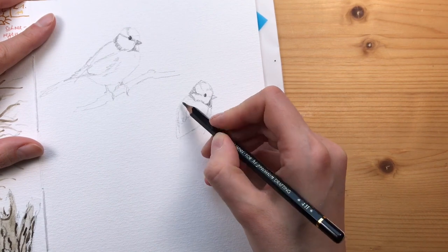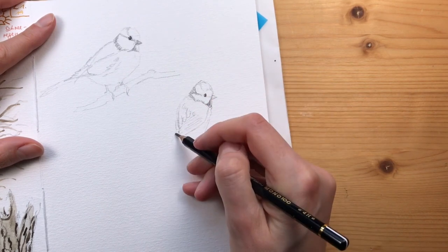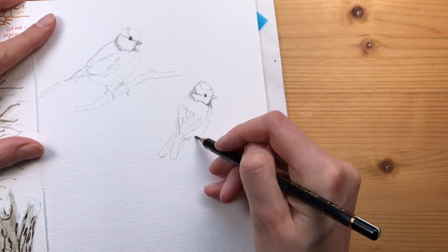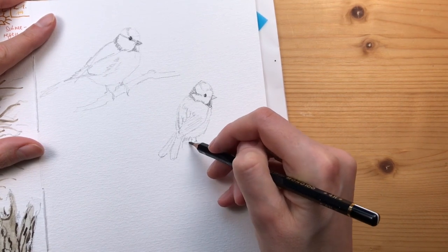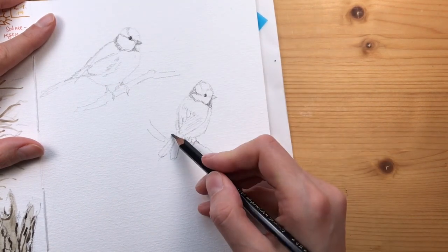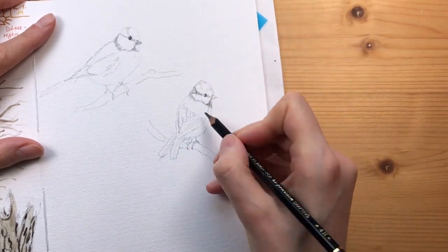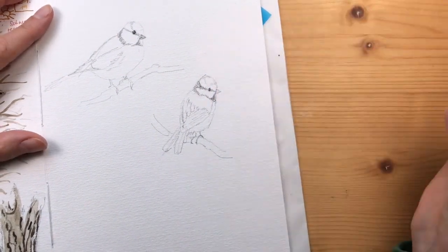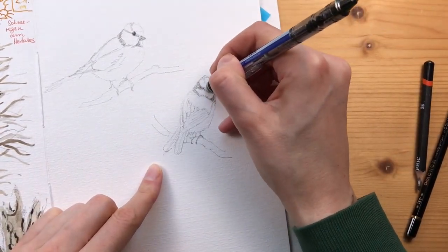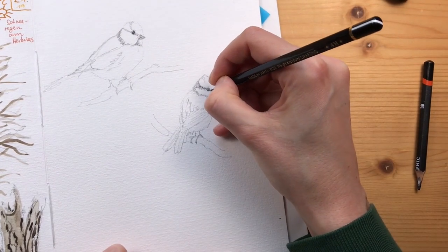These blue tits have interesting markings on the head - sort of like a little neck band and an eye band. And of course it always helps, especially for birds or other animals or anything really, to know a little bit about the anatomy of what you're drawing.